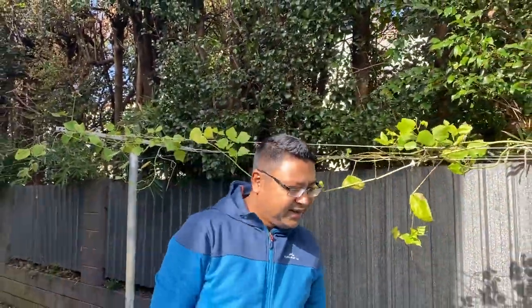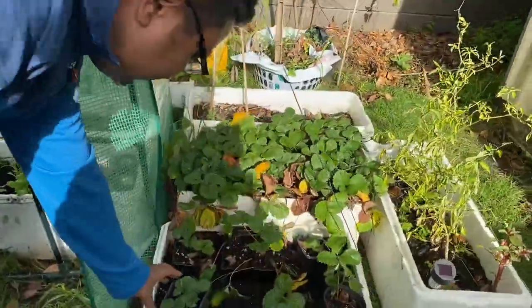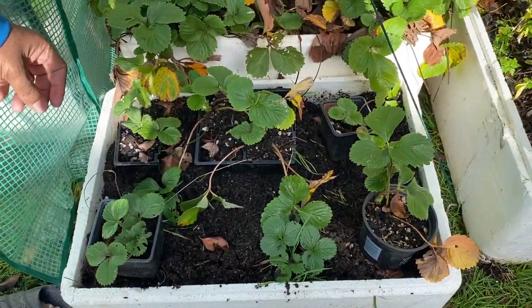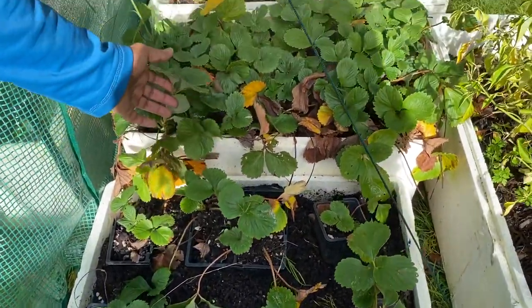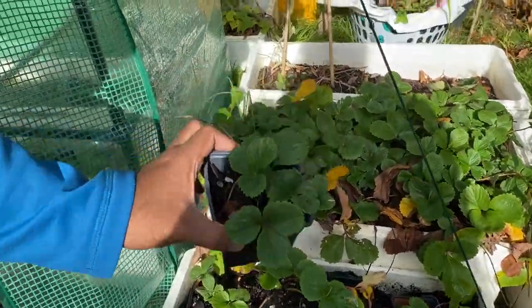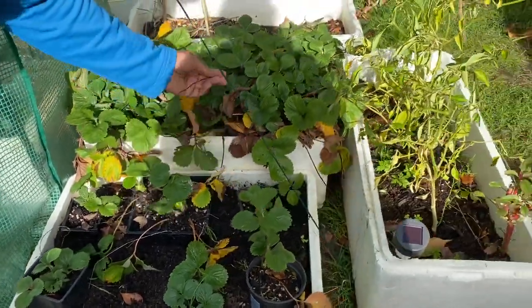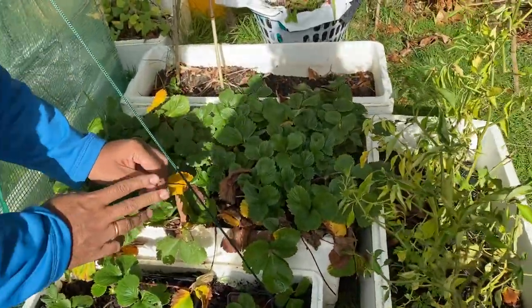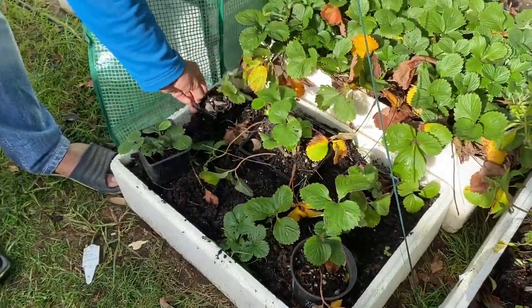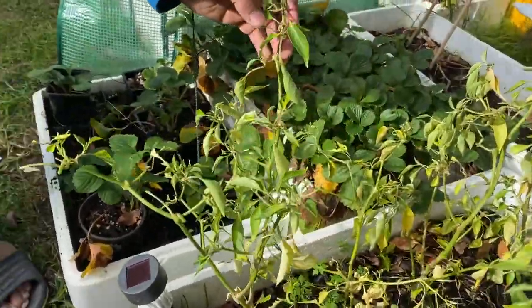On the other side there are some strawberry plants. These are very easy to grow — just get the strawberry mix and put it here. I was also able to make some baby strawberry plants from the mother strawberry plant. It gives you babies, and I just cut it and planted it, and it's here already.